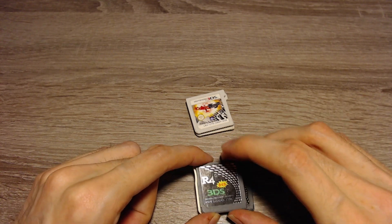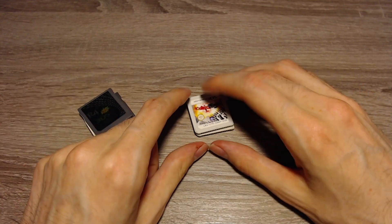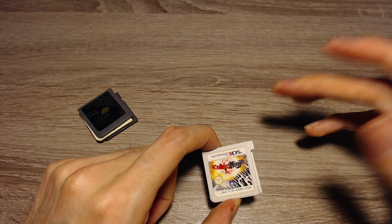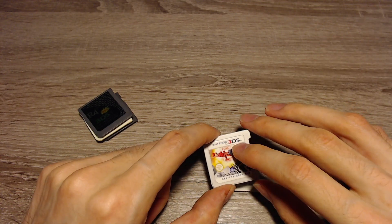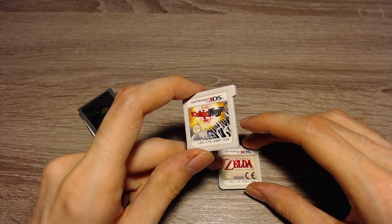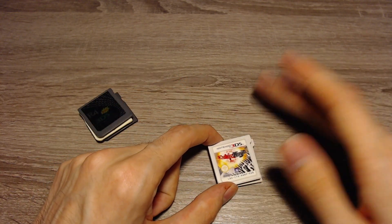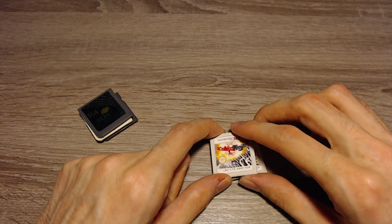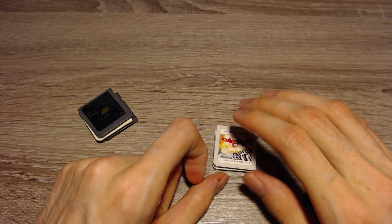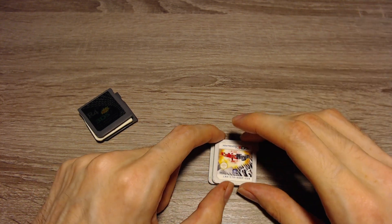Also make sure that it isn't the snoopy version from r4isdhc.com because that one isn't made by this manufacturer anymore. So that's NTRBoot — that's my suggested method. But there are other methods like homebrew entry points. We've got entry points like Cubic Ninja with NinchHacks, or Zelda Ocarina of Time 3D with OoT3D hacks. Some of these exploits use a file called otherapp, and there's a version of the otherapp payload that can install the custom firmware.